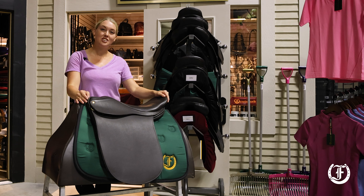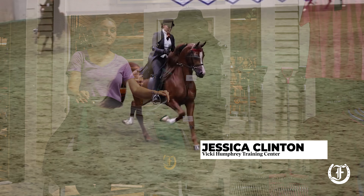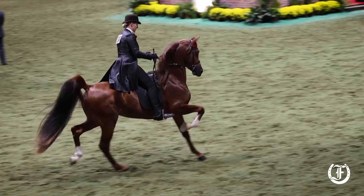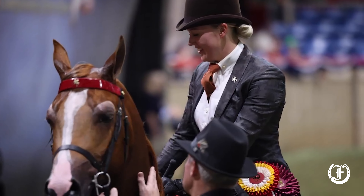I'm Jessica Clinton. I'm a second-generation horse trainer. I've been training professionally for just under 20 years. I mainly train Arabians, half-Arabians, and saddlebreds.